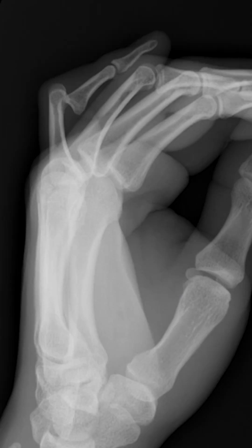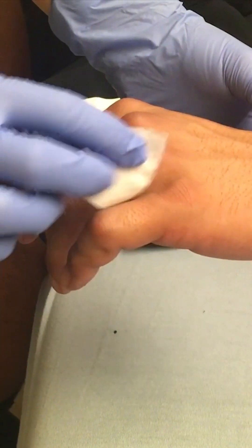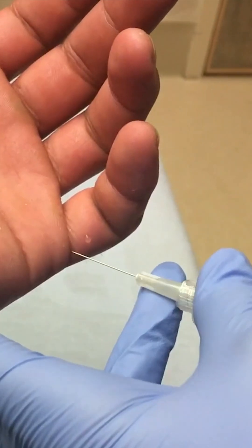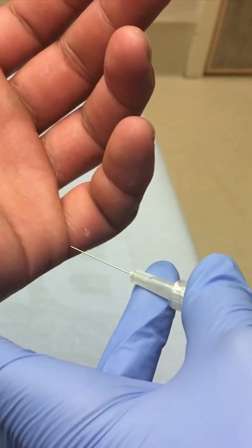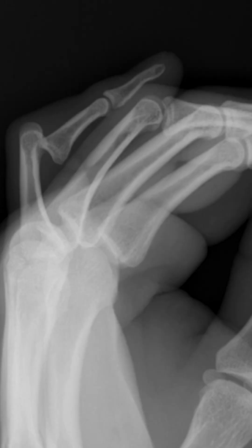This x-ray confirms a volar dislocation at the PIP joint of the fifth finger. I do offer patients a digital nerve block if they want it. Prep the skin — the needle is inserted from the palmar side to each side of the base of the finger along the course of the digital nerve. The reduction technique makes sense when you review the x-ray.